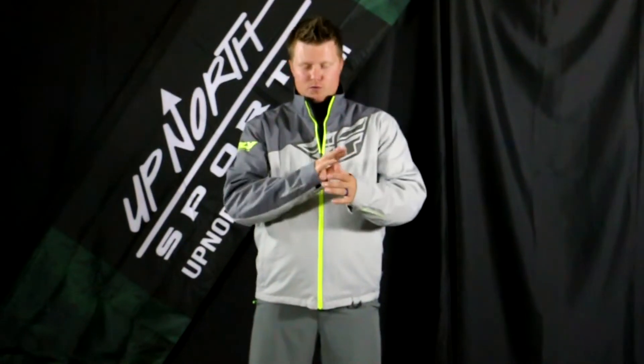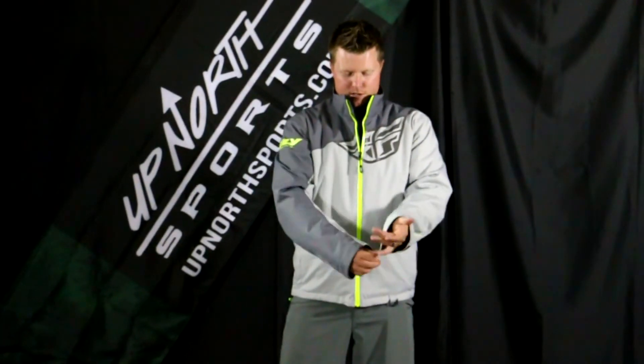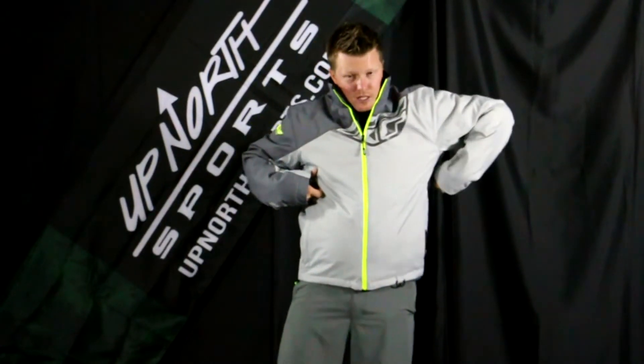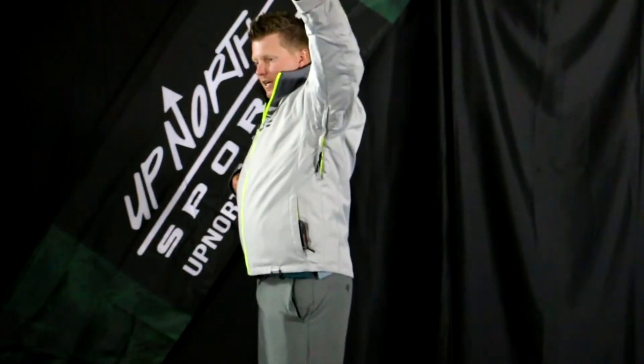Check out the Aurora. It does have the HydroGuard on here, so it's waterproof, breathable, windproof — all those things. We do have some wrist adjustments on here, some of the 3M reflectability pieces on there. You're not going to see a ton of venting on this piece, but you do have some ribcage vents on the side there and two hand pockets as well.